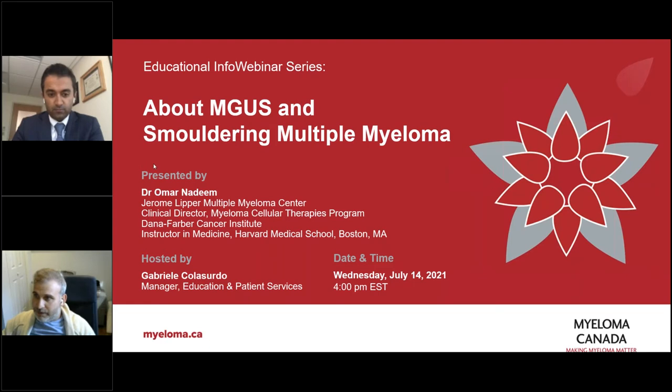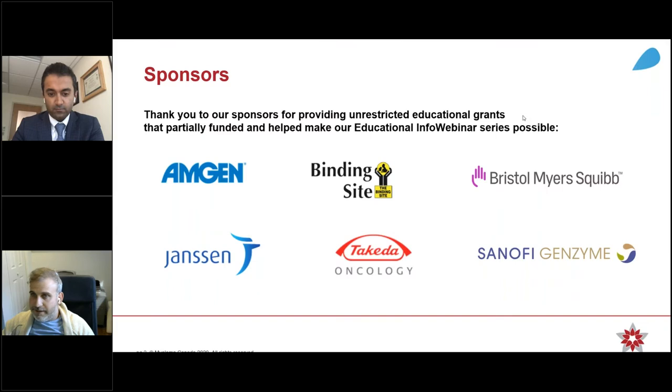We're very interested to be learning more about this, and I hope you are too. Before we get to our presenter and to the presentation, I just want to go over a few things with you. Firstly, I'd like to thank our sponsors for providing us with grants in order to do these. Without their help, it would be very hard to do them.